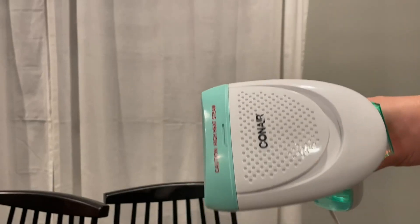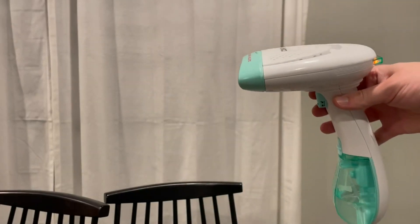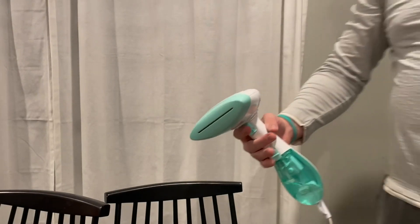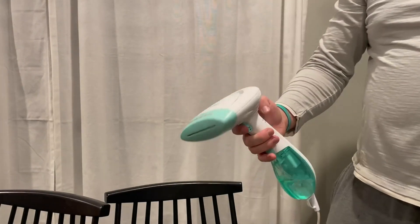I'm going to do a quick video review on this Conair steamer. This thing has been awesome. I've had this for probably five years now and have had no issues.